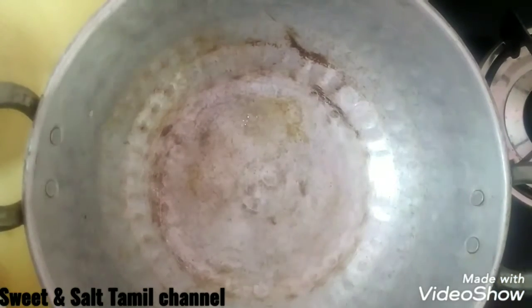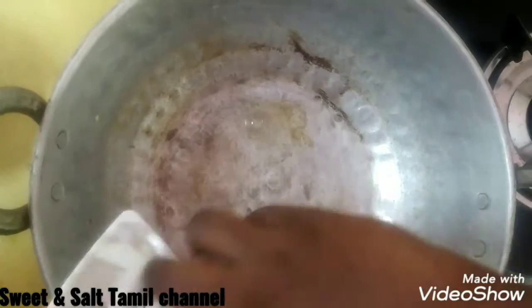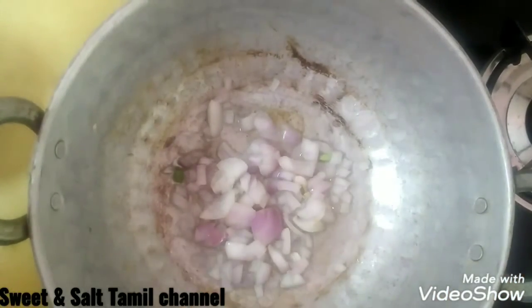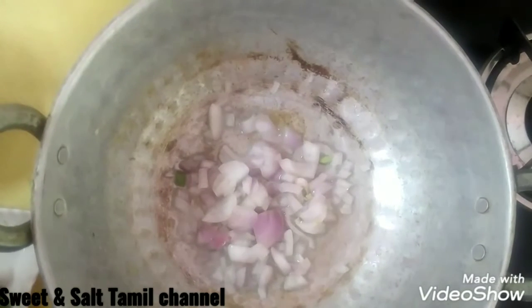Make it low or medium heat. Add the onion and fry the eggs. I am going to transfer this to the plate. Now I will add a little oil to the pan.